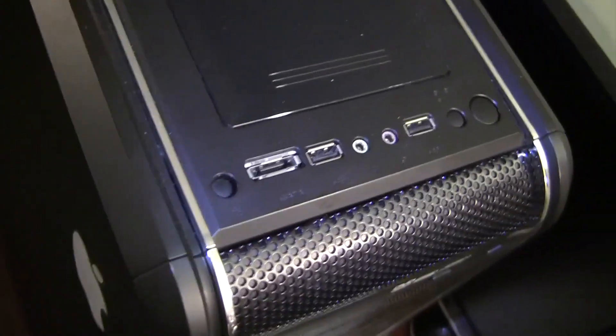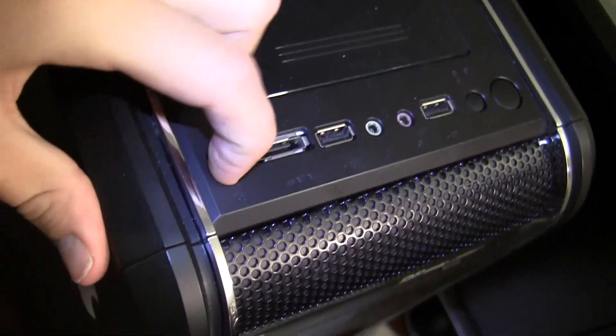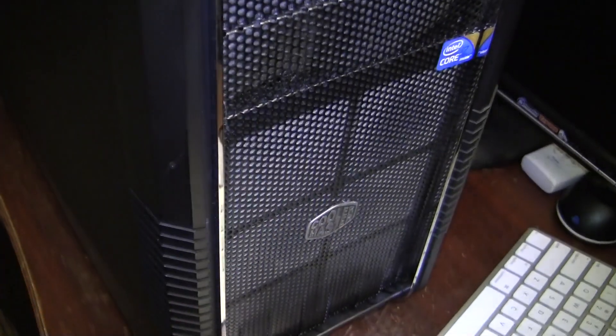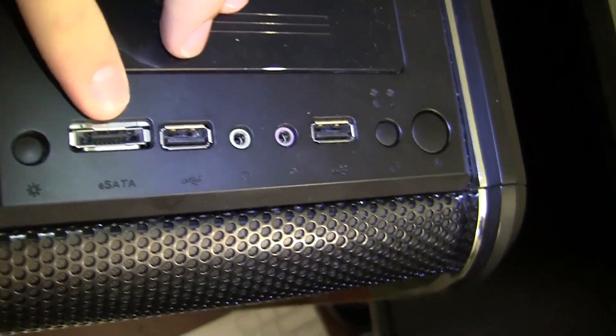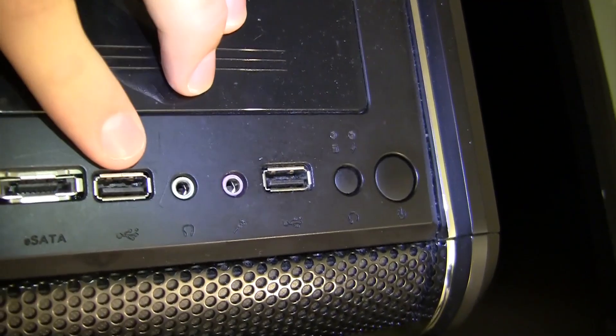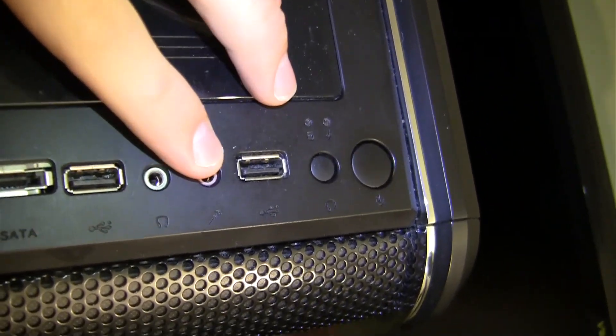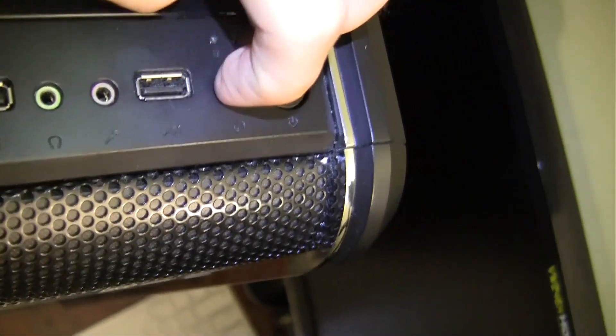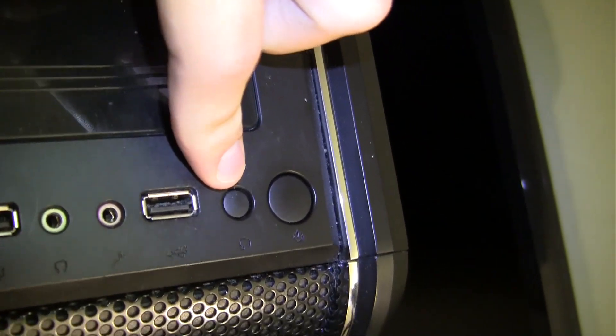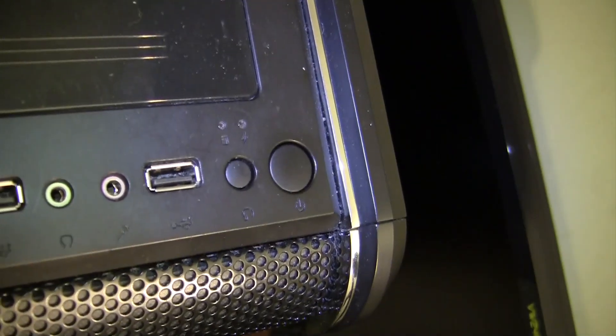Moving up here is all my ports. This controls the case light — I have a blue LED down here and this button controls that. We have eSATA, USB 1, line out, line in, another USB, a reset switch which I absolutely never use, and my power switch.